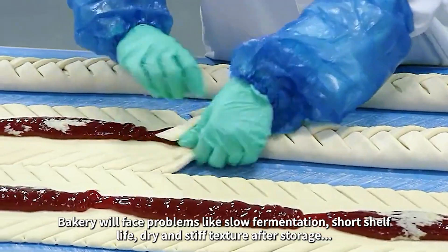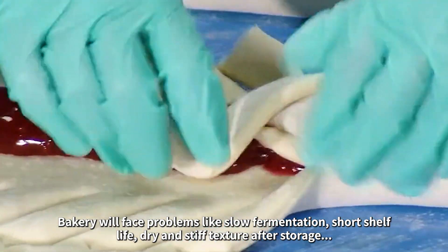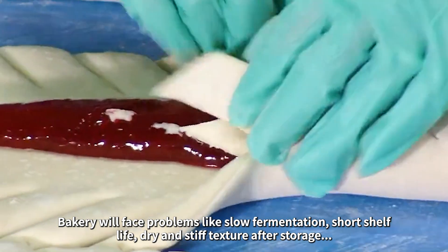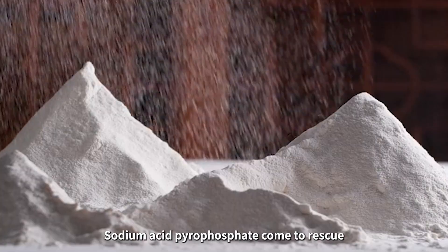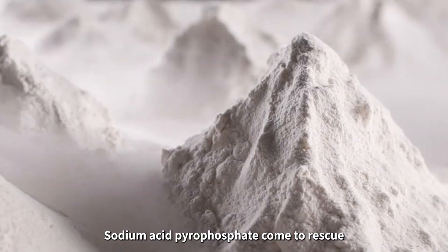Bakery will face problems like slow fermentation, short shelf life, dry and stiff texture after storage. No worries — sodium acid pyrophosphate comes to the rescue.